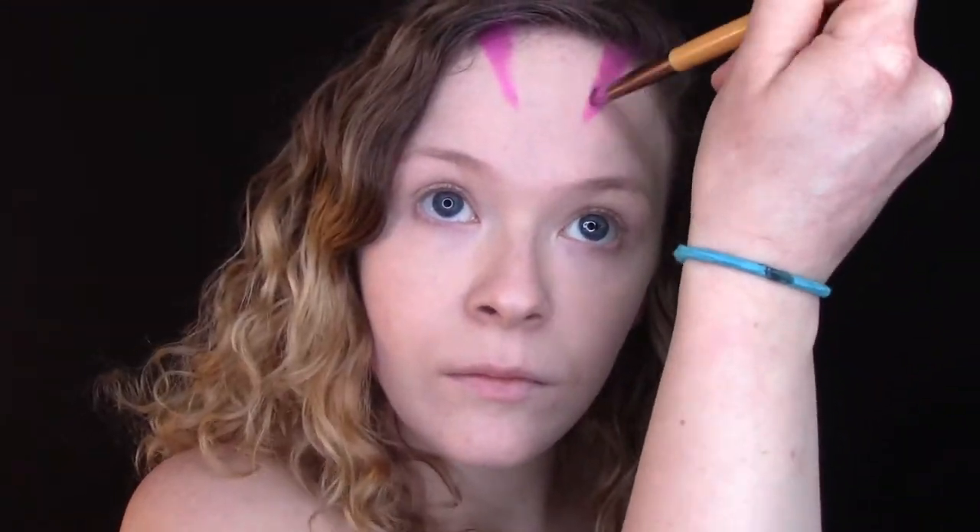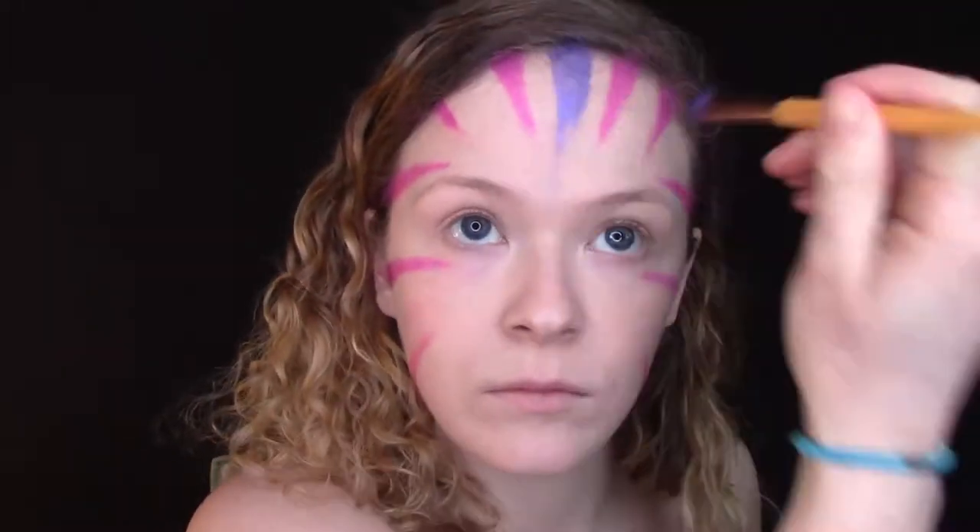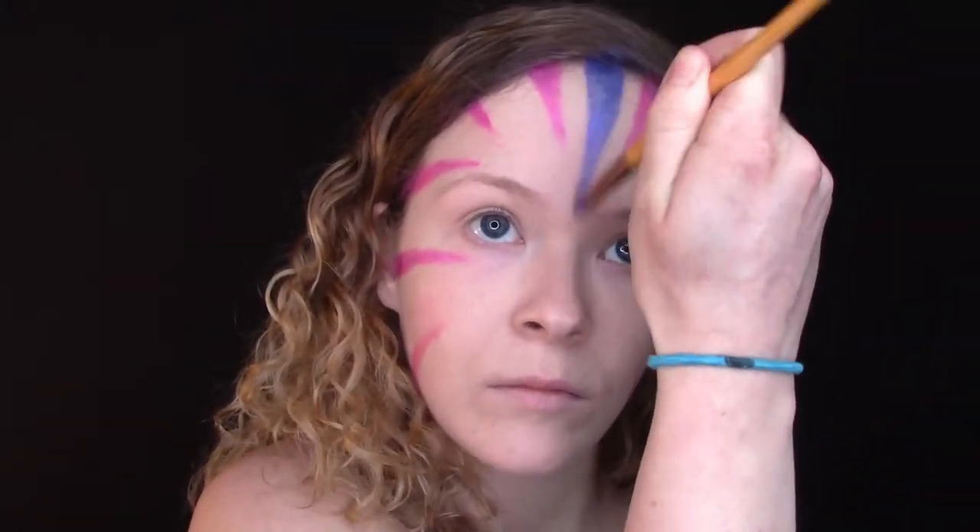First I used a beauty blender to tap on a very thin layer of foundation over any areas of redness on my face. Next I started to paint on the pink stripes using a pink body paint and a fluffy eyeshadow brush, and then blended out the stripes using a pink eyeshadow. Then I added the purple stripes with the same fluffy eyeshadow brush and blended those out with a purple eyeshadow.